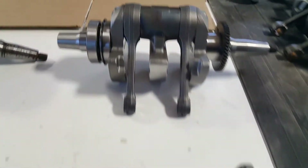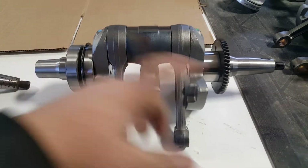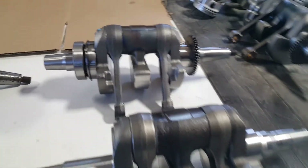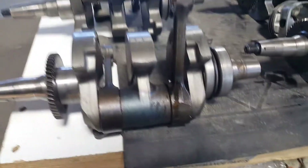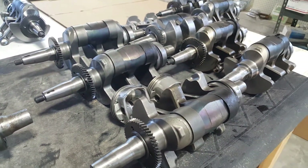This one here is fully rebuilt — new mag end, new PTO end, new rods. That's what they look like. They do a lot with hot rod crankshafts here, and almost all of them have failed at the PTO end, like we're talking about.